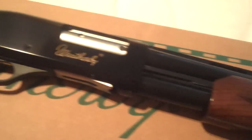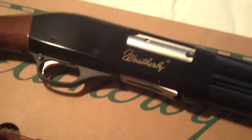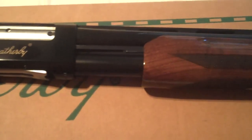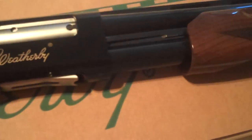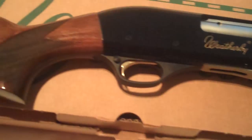Anyway, it was brand new in the box, and it was on sale for $329. It had a hundred-dollar-off coupon if you spend more than $300, so I couldn't pass it up. I think out the door I paid $234 for this awesome shotgun — 230 bucks.